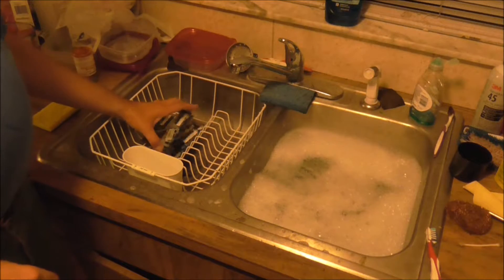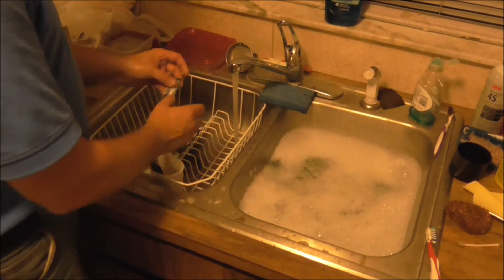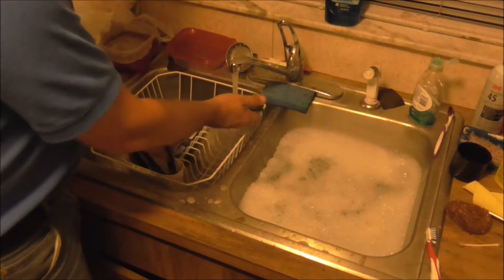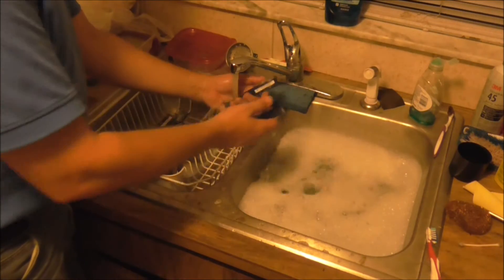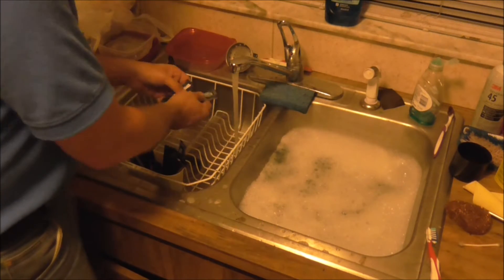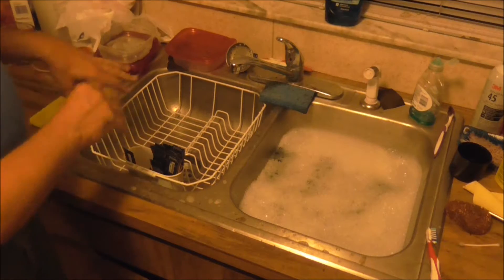Now I have done all of the RAM and I am going to rinse them all off. Take some hot water, rinse them off, and try to be careful not to damage the capacitors on them. They are all done, so now we are going to go to the drying station.